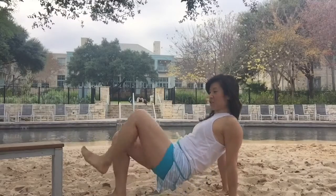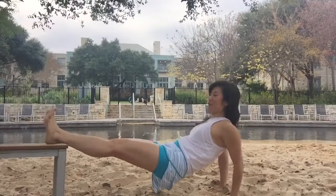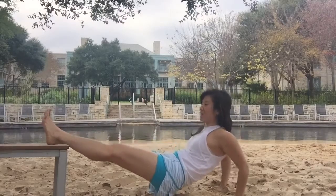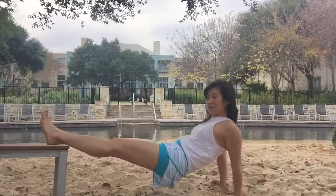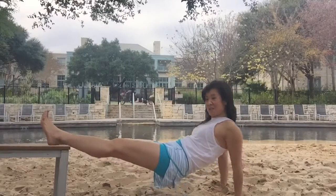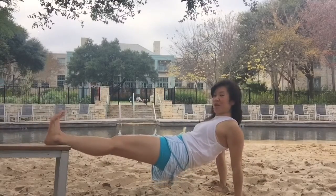I'm gonna do 20 reps of each. 20 tricep dips keeping the hips up — 1, 2, 3, 4, 5, 6, 7, 8, 9, 10, 11, 12, 13, 14, 15, 16, 17, 18, 19, and 20.